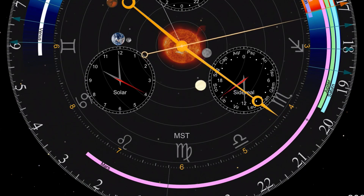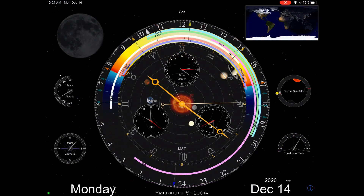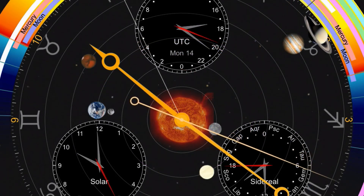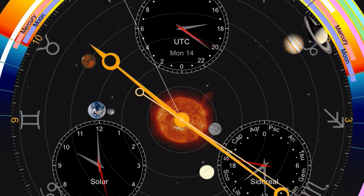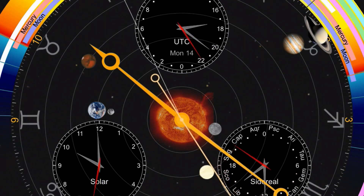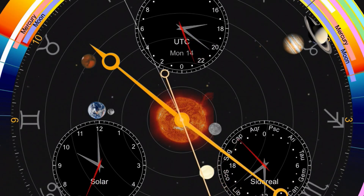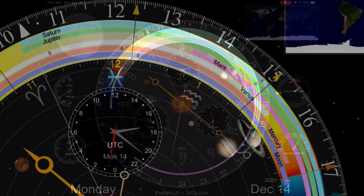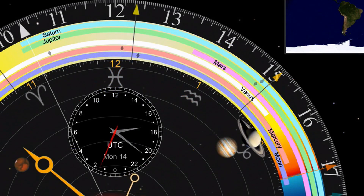Also, you can see within this main part of the clock, there's the sun in the middle and it's showing some planets around the sun. Those actually do change positions as this thing advances in normal operation. Now there are some rings around the edge of this, and they are marked moon, Mercury, Venus, Mars, Jupiter, and Saturn. So it's showing you the relative position of those planets.